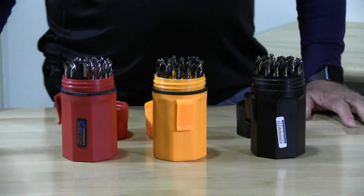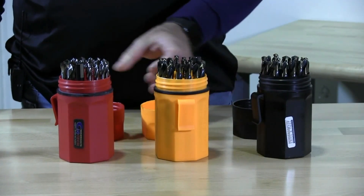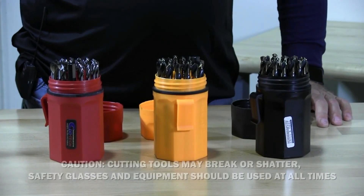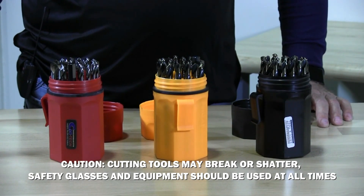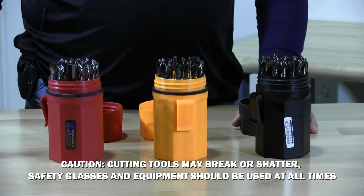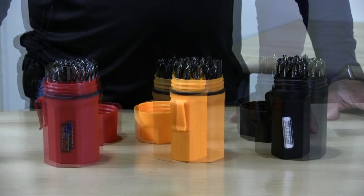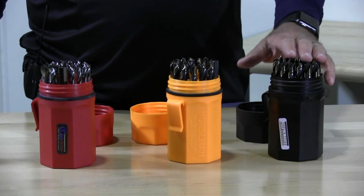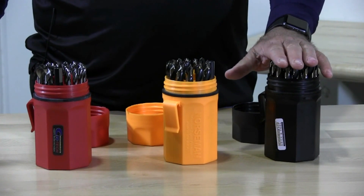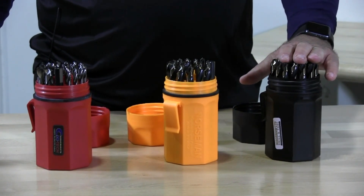So we have three sets here: the black set, orange set, and red set. All these are USA made jobber bits with a 135 degree point. The cases are waterproof and shadow proof, and we're going to test that. Each set has 29 bits in 1/16th increments from 1/16th to 1½ inch.